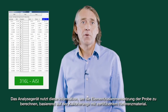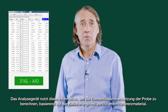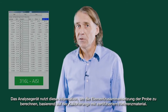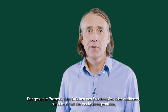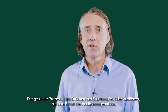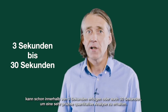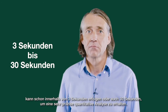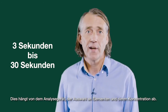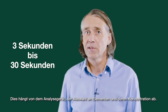The analyzer then uses this information to calculate the sample's elemental composition based on a calibration with certified reference material. The whole process from pressing a start button or a trigger to getting the analysis results can be as quick as 3 seconds, or it can take up to 30 seconds for a full, accurate quantitative analysis. It all depends on the analyzer used, the range of elements measured, and the concentrations of those elements.